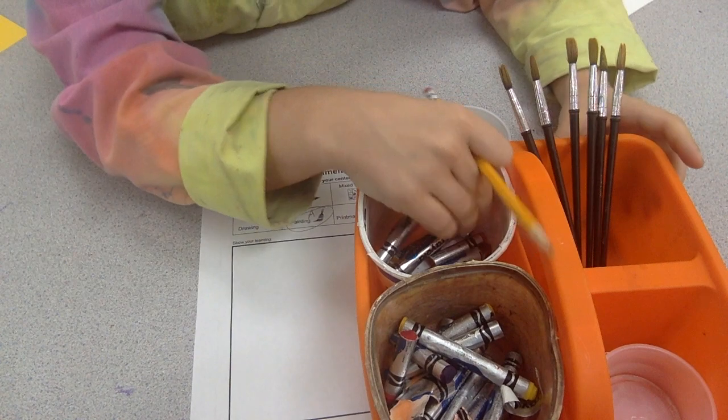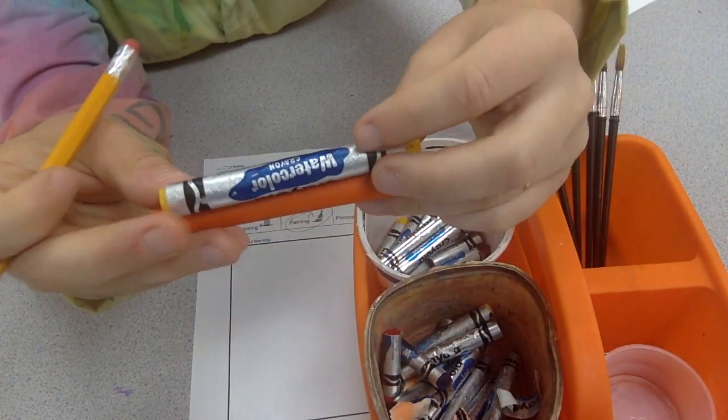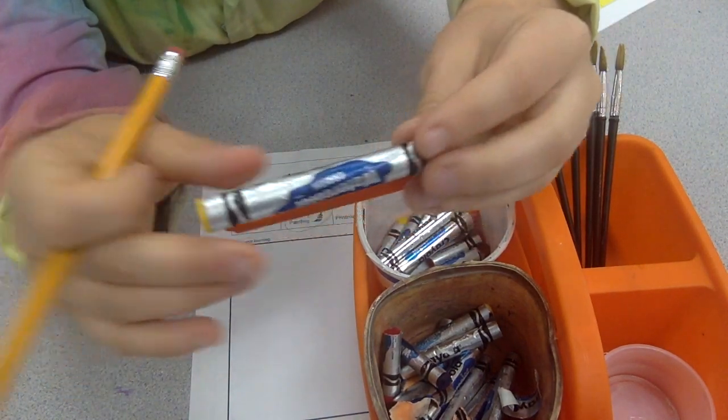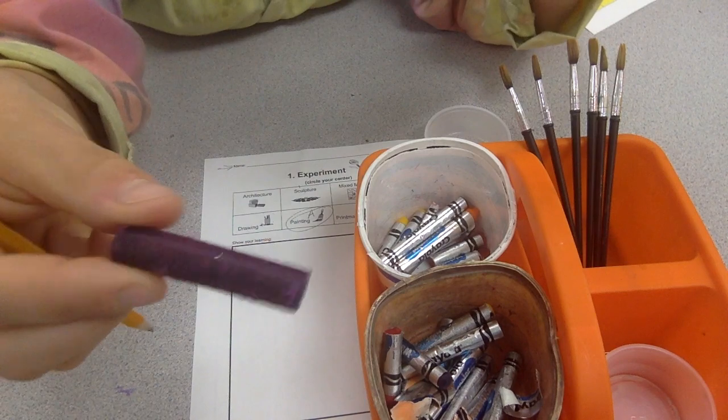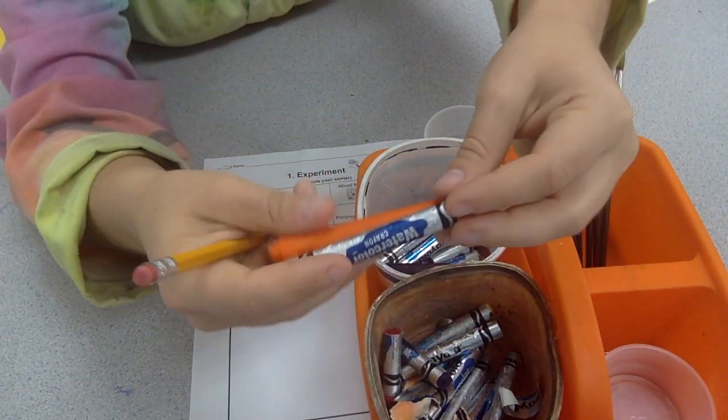We also have what are called watercolor crayons. Now these can fool you because they look like a crayon but they do not act like a crayon. They might have the metal on them or they might be broken because sometimes when you're pushing hard they break in half. Any of that is fine.